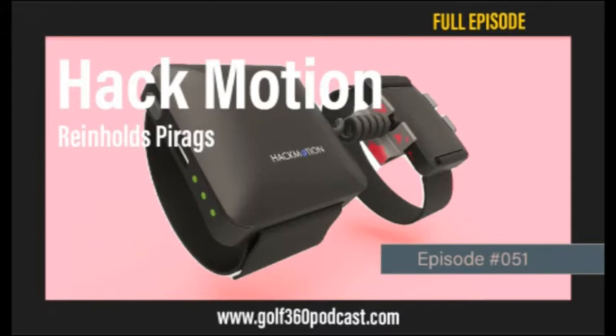So sit back, relax, get your favorite adult beverage of choice. But first, give a big Golf 360 welcome to my guest today — Hack Motion head of product development, Mr. Reinhold Pirox.